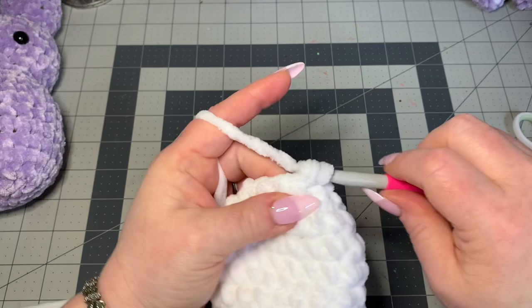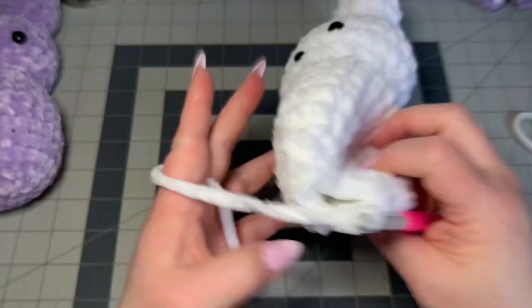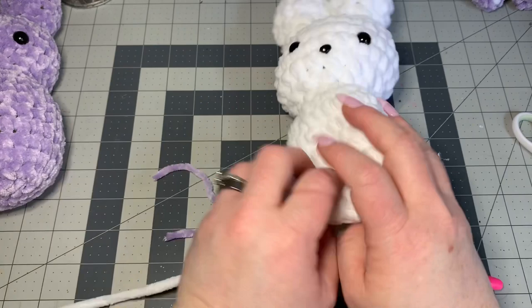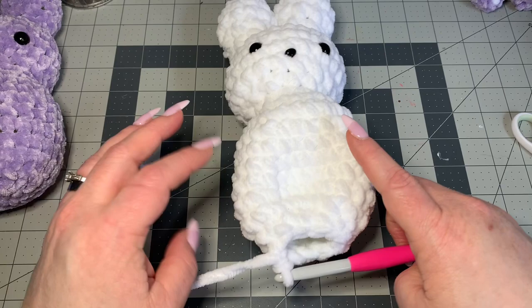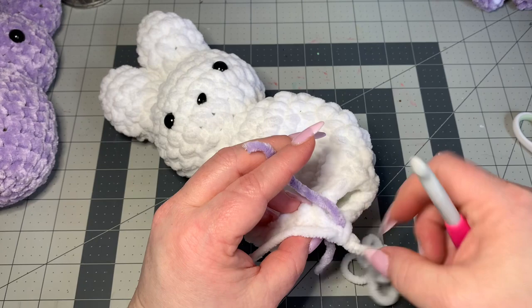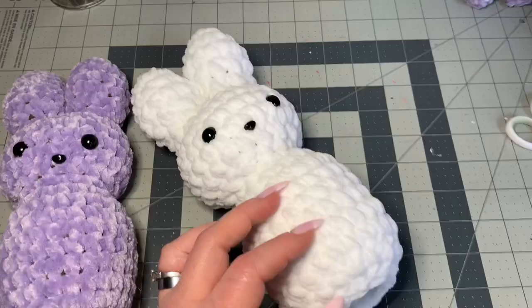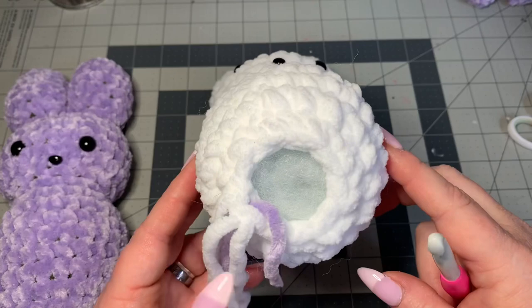In the last two stitches, pull out the stitch marker and work that last invisible decrease, leaving eight single crochets around. Put your stitch marker back and pull this last loop out really far because we're going to go ahead and stuff our body now. You could have done it in the last row if you don't like working into such a small hole, but it works fine either way.